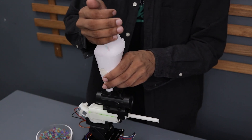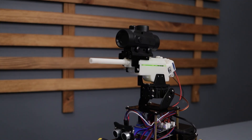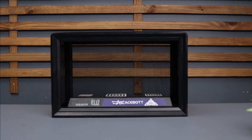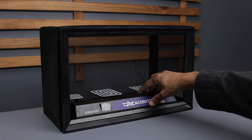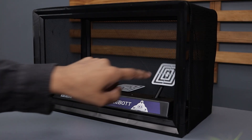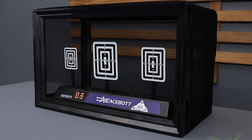Now that everything is set up, it's time to put this thing to the test. As you can see, it's working beautifully. And check this out — they have even made a target system designed specifically for this car. Once you turn it on, the targets automatically pop up, and when you hit all of them they reset, plus there is a scoreboard. Pretty neat right? Let's try it out with the car.